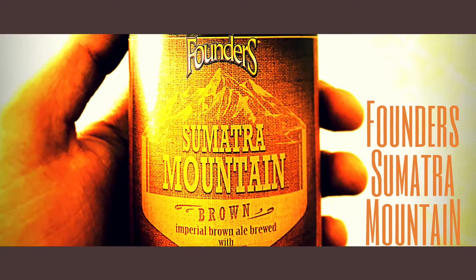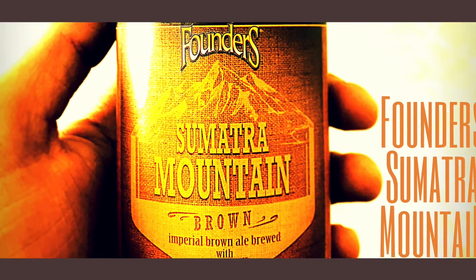What's good YouTube, here with my buddy Dakota again. Today we're excited — I'll actually let you get a word in on your thoughts of the beer instead of rambling so much. Today we're excited to get into Founders' new Imperial Brown Ale brewed with Sumatran coffee. It's called Sumatra Mountain, it's 9% and 40 IBUs.